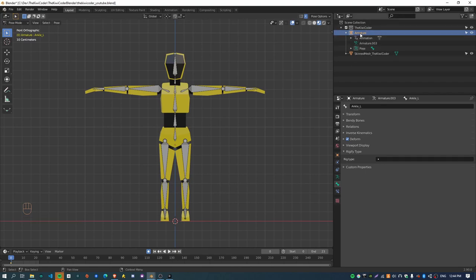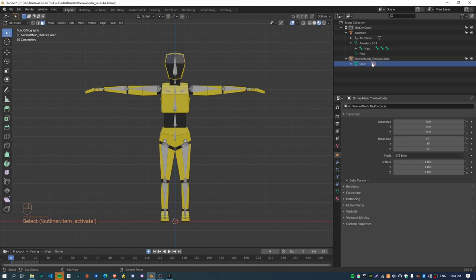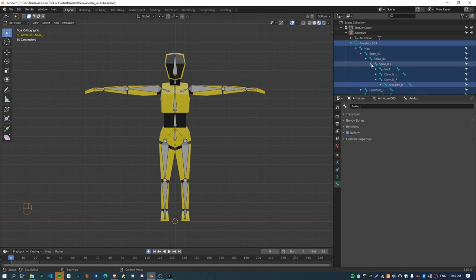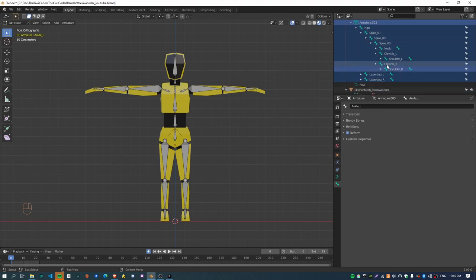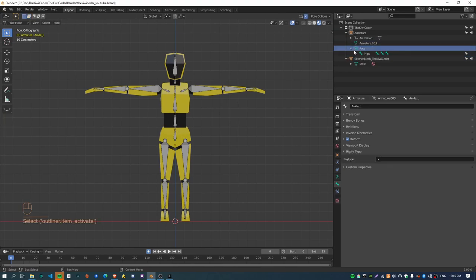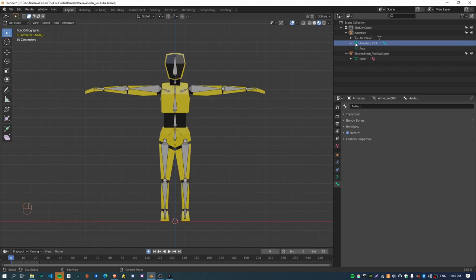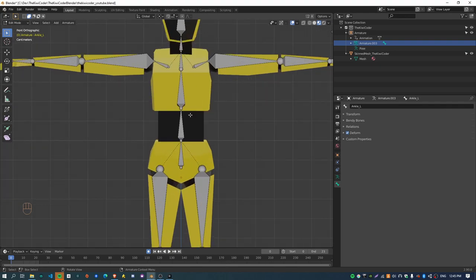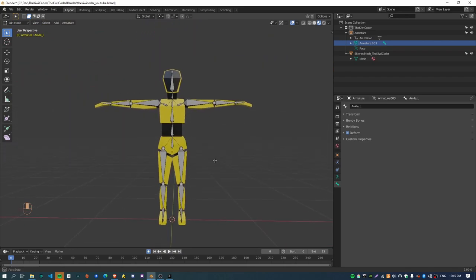You can see the armature here in the scene collection, and this is the mesh with a material on it. The armature contains all the bones with the names we renamed earlier. The pose section is what you use for animation. That's it for this episode — the next one will be on actually attaching the mesh to the skeleton we've made, which should be pretty simple given this type of mesh. We'll see you next time. Thanks for watching.